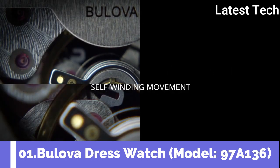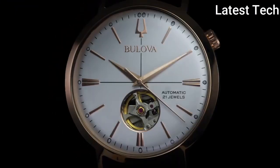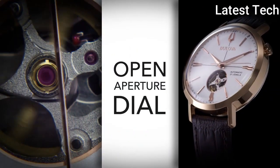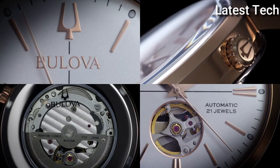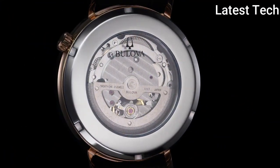Top 1. Atom shape: round. Dial window material: mineral. Display type: analog. Case material: stainless steel. Case diameter: 41 millimeters. Band material: leather. Band length: standard. Band color: brown. Dial color: silver.